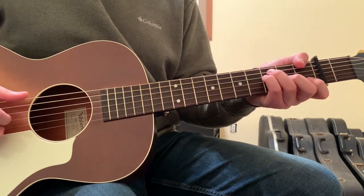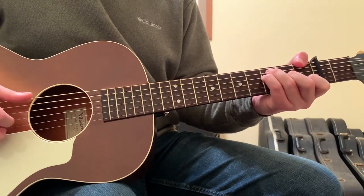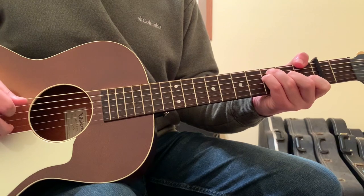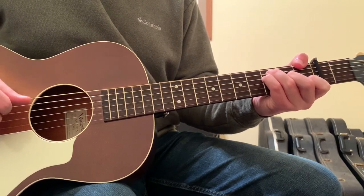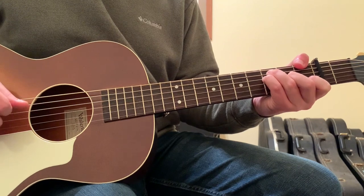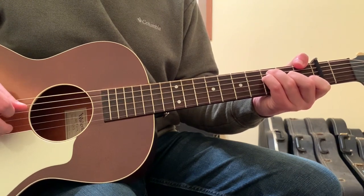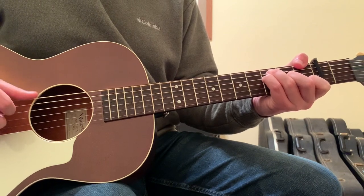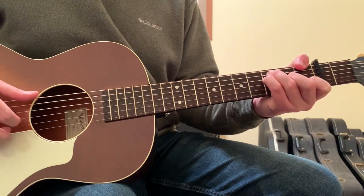Then you'll go into the F chord. It's the same finger pattern of thumb, 1st, 2nd, thumb, 2nd, thumb, 1st, thumb, 2nd — those are the right hand movements.